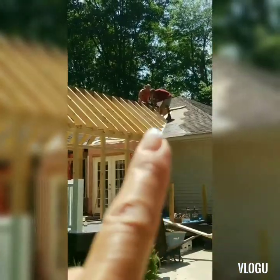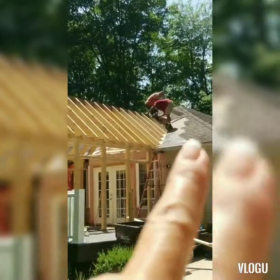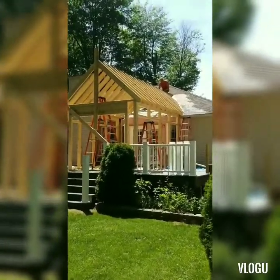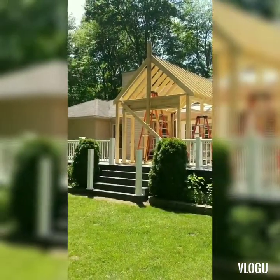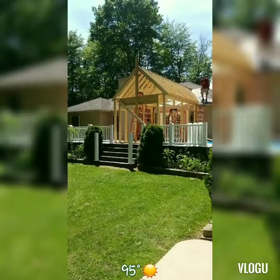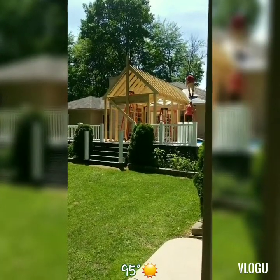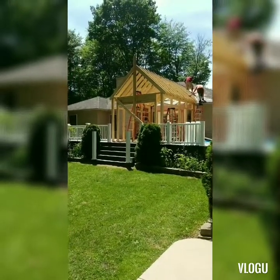So they had to peel all the shingles back so they can do that and then run the valley. It's about 95 degrees today. There goes another truss. Hubby's going up to help — hubby's been a big help on this project.